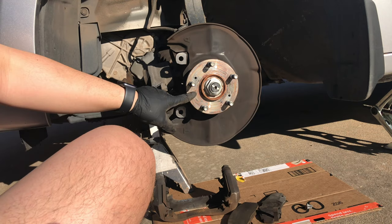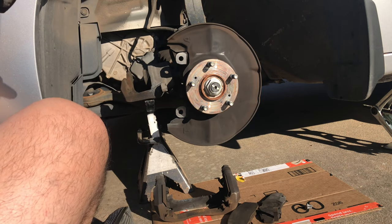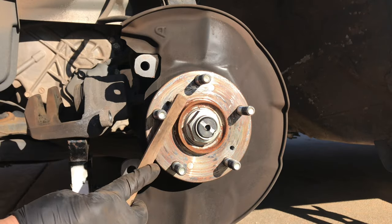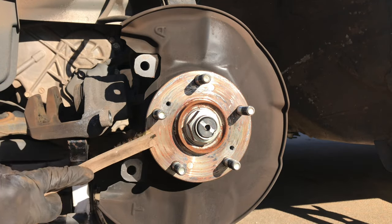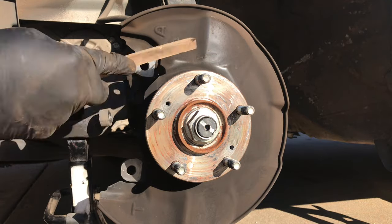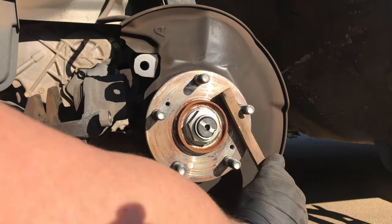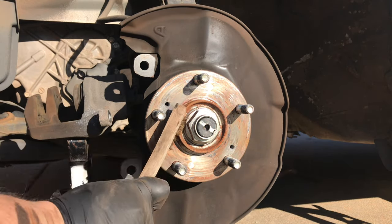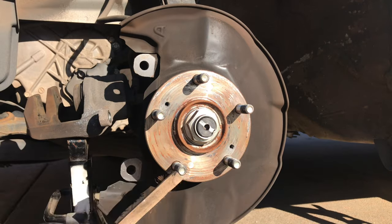We're going to clean up this area with a wire brush next, so that it gets a good contact spot. You'll just need a wire brush to do that, and I'll cut to the next scene.